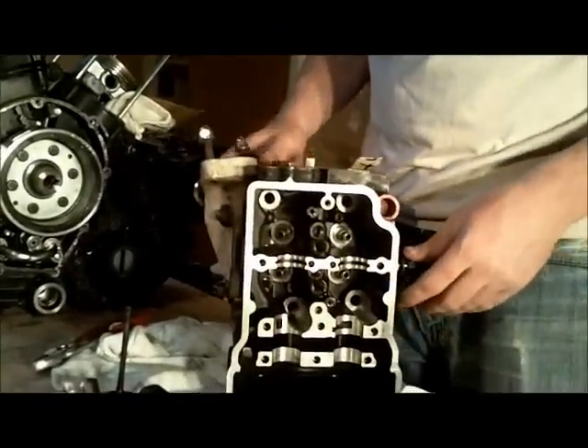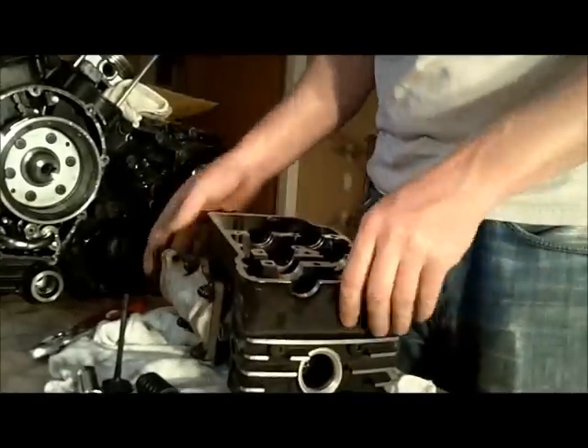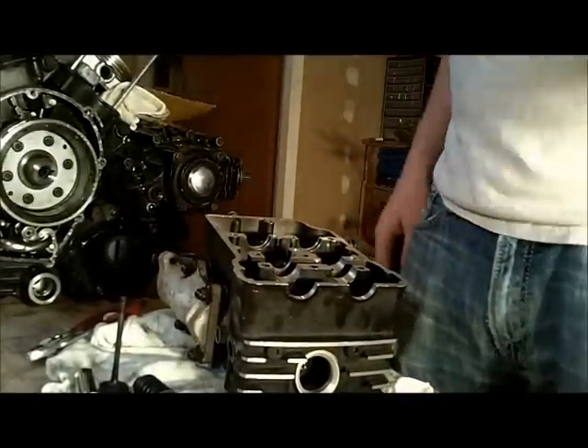Now I've got all four of them out of there. I'll bag up this last one, clean them up, and then try to do some lapping.